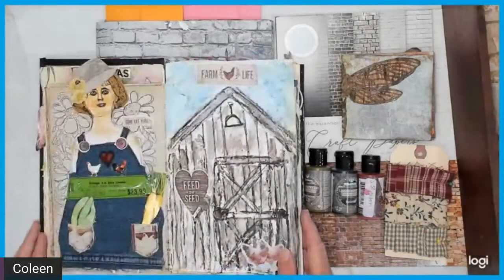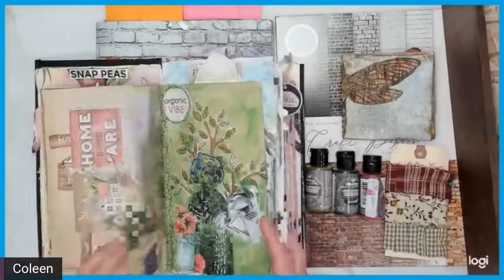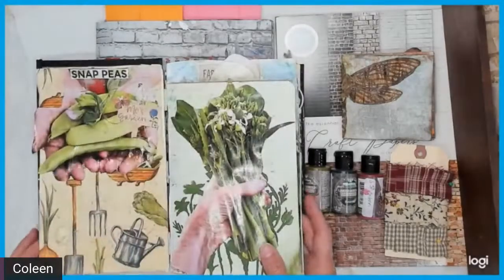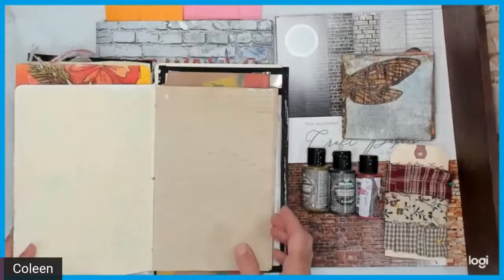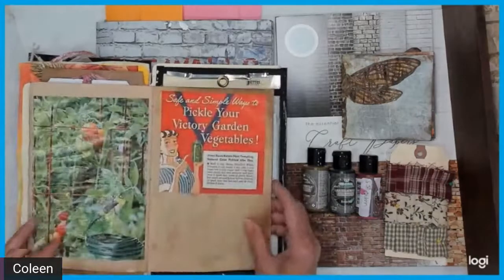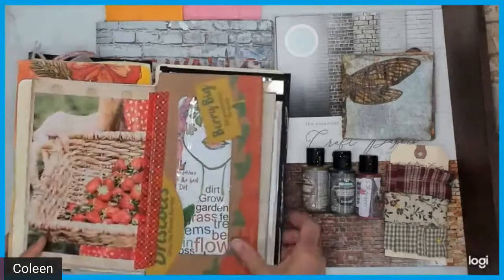I added it to my garden journal. On my channel I am a mixed media artist. Kathy and I do many things — from collage to acrylics to watercolors, you name it. You will never see the same thing twice; we do all sorts of different things.